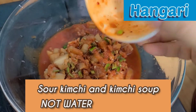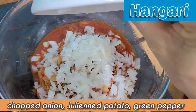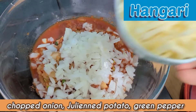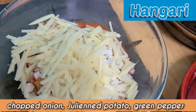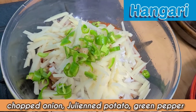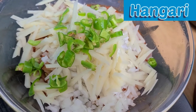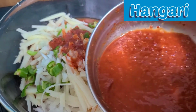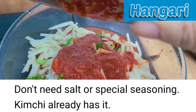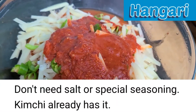I'll put in the kimchi and onion, and potato, and green pepper. It's not spicy. Mix it with flour and fry it — that's all. I will use kimchi soup instead of water, so we don't need any salt or special seasoning. Then add the flour.